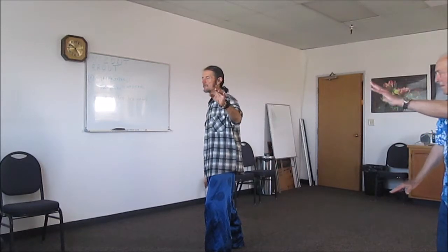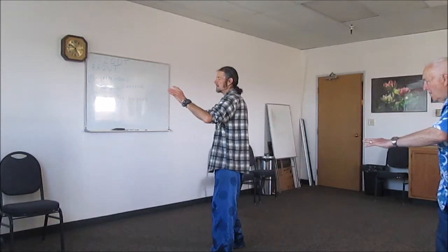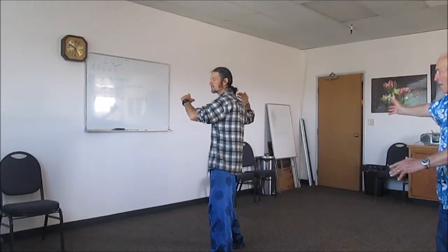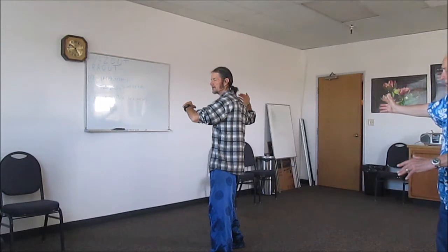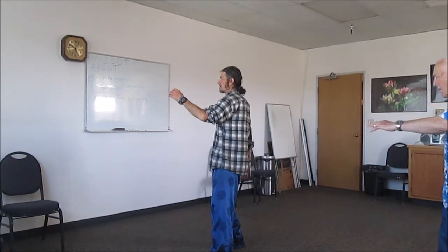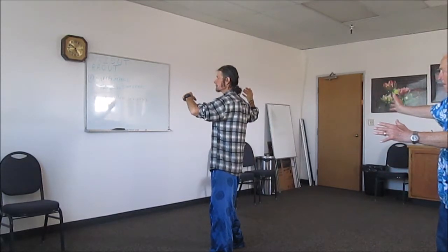From here, the right hand goes down in a counterclockwise circle, the left hand circles around in front in a clockwise circle, and then you shift back. It's like we have to collect all the energy on the right side. Then the left hand goes down clockwise, brushes or blocks the knee, and as you shift forward the right hand pushes forward. Once again as you shift back: right hand goes down, circles counterclockwise, left hand circles clockwise as you shift back. Big ball of energy on the right side, then left hand goes down, blocks the knee, right hand pushes forward.